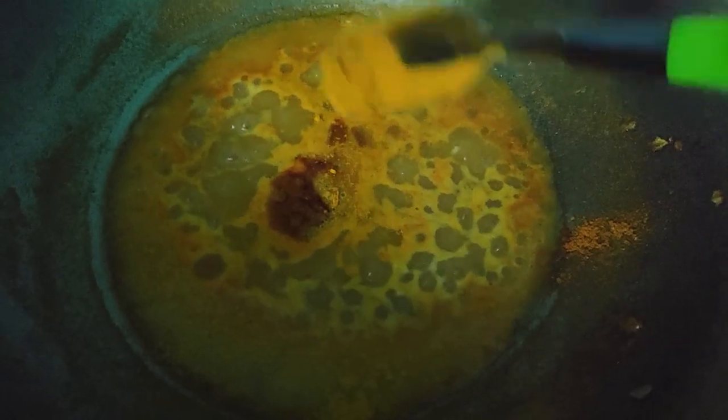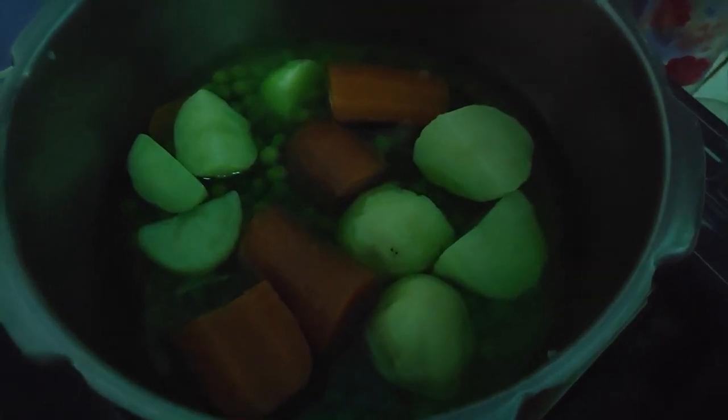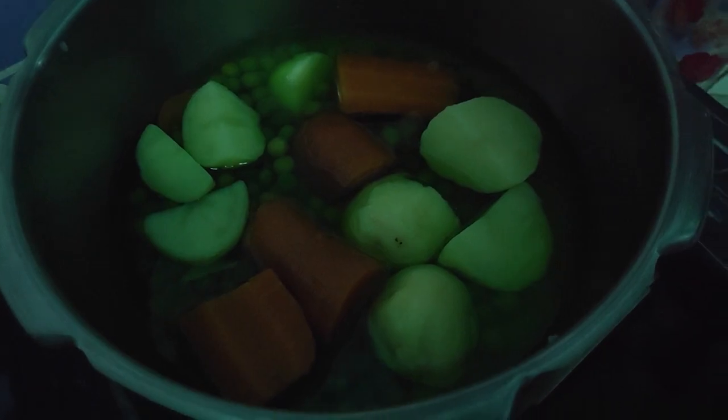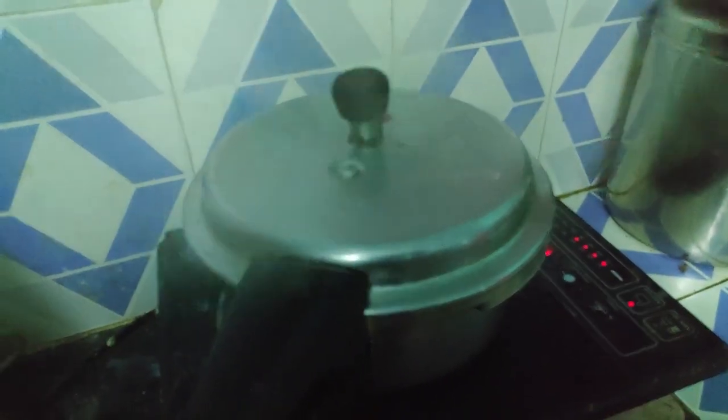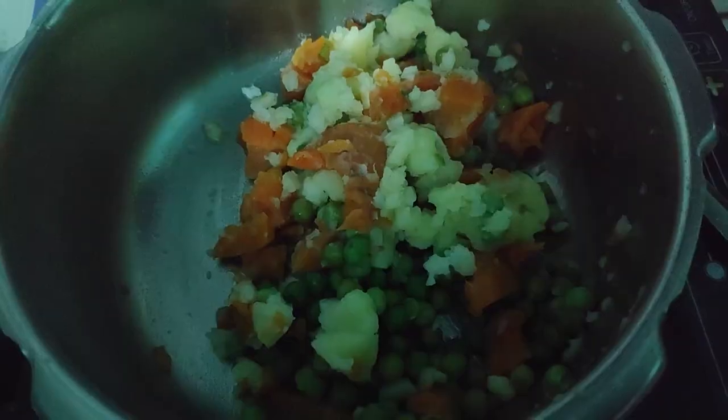Add 1 tablespoon of turmeric powder and 1 tablespoon of garam masala. Stir so that the gravy is correct. Add garlic, 2 potatoes, 1 carrot, and green peas. Add salt and cook for 2 to 3 whistles.